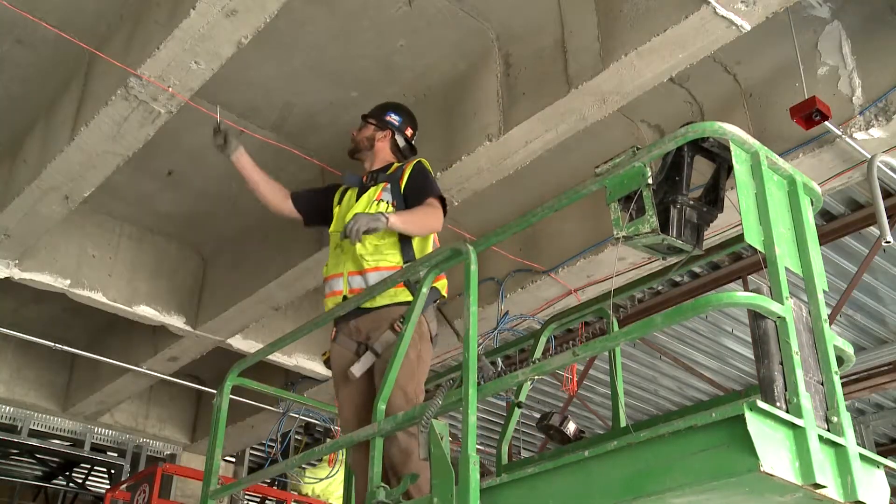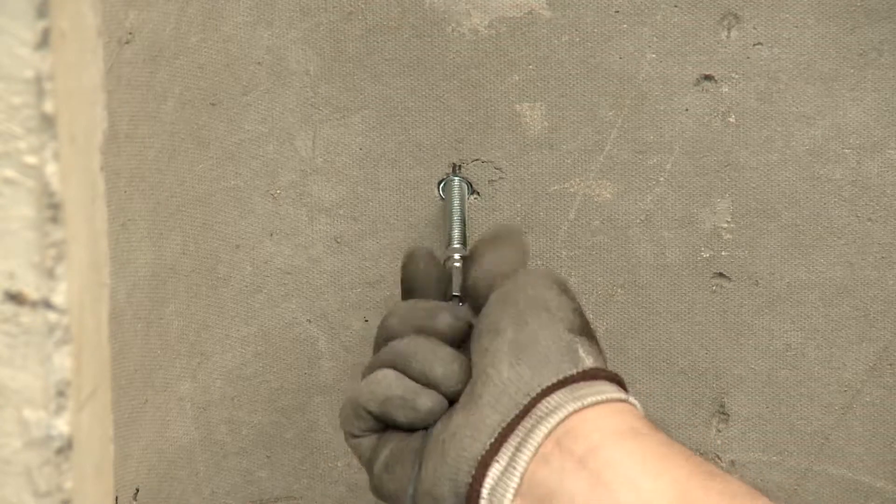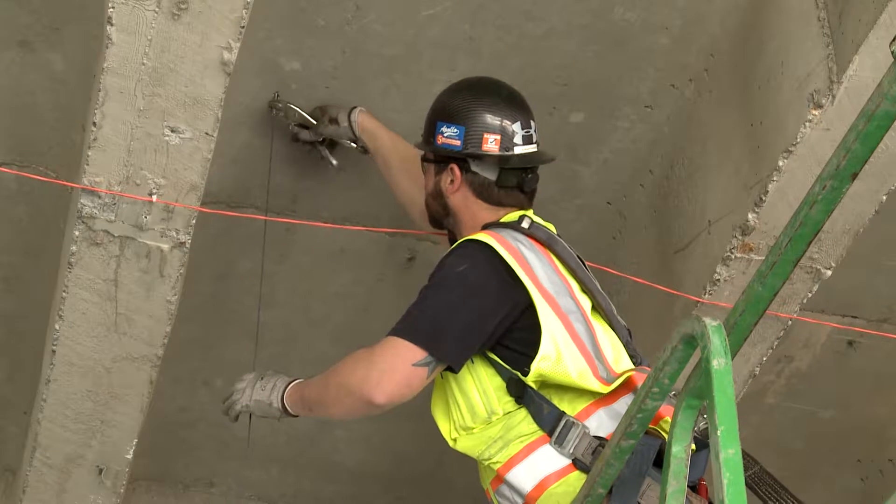Now with the gripples you just got the stud insert, or whatever you hang the gripple on, and then you slip the trapeze on from the bottom. It's a lot more versatile as far as adjusting your elevations and all that. It's a lot faster system.